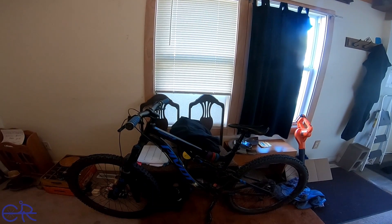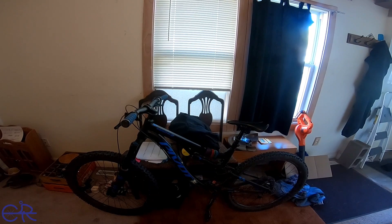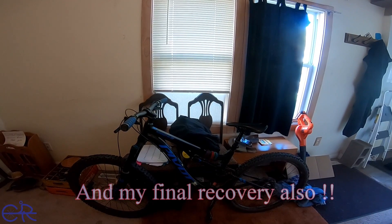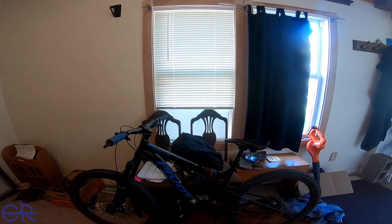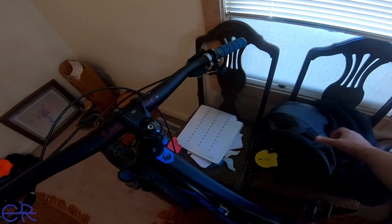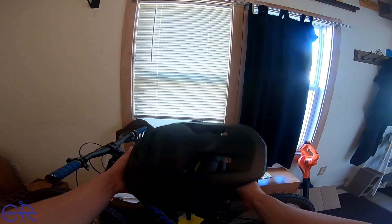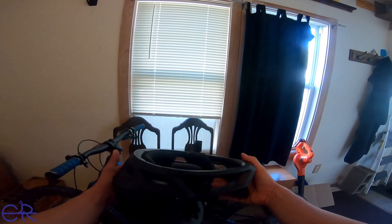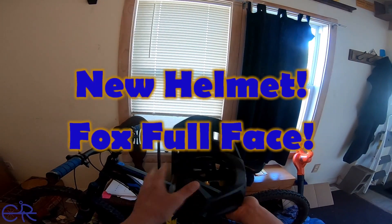After I got done with my ride — been riding like crazy and getting most of the way through my fall riding — I realized that I needed to upgrade something I probably should have upgraded a while ago. What did I get? Well, it's not my bike or anything on my bike. I got one of these: it's a Fox full face helmet, and I'm going to test drive it today.